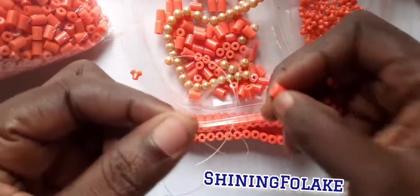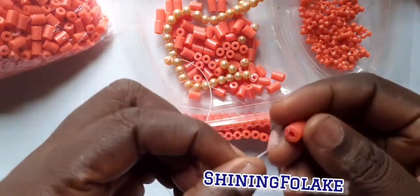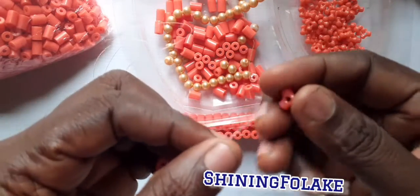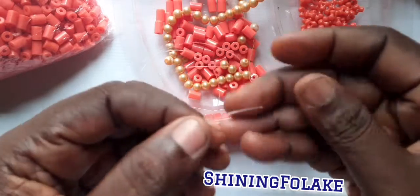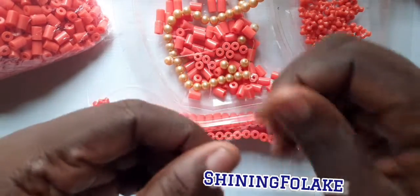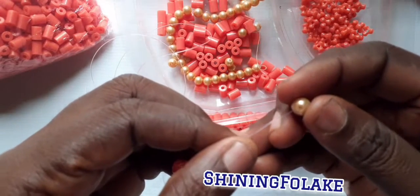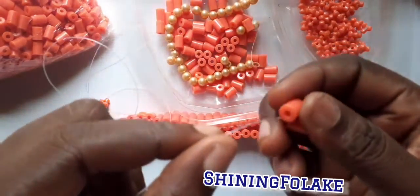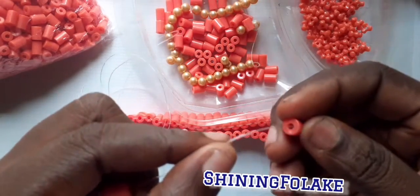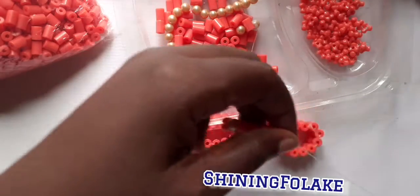I will take one of these, then not take three star bead, and I'll take one of the round, and I'll take two of these. This is it.